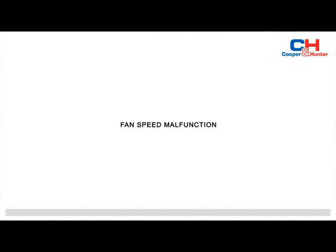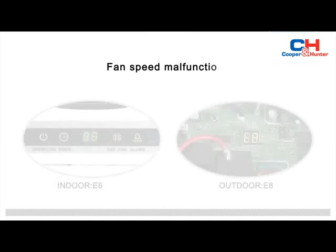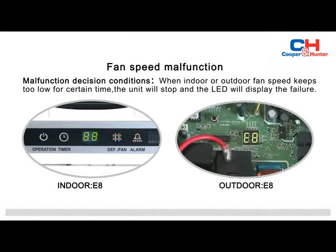Fan Speed Malfunction. When the indoor or outdoor fan speed remains too low for a certain time, the unit will stop and the LED will display the failure.